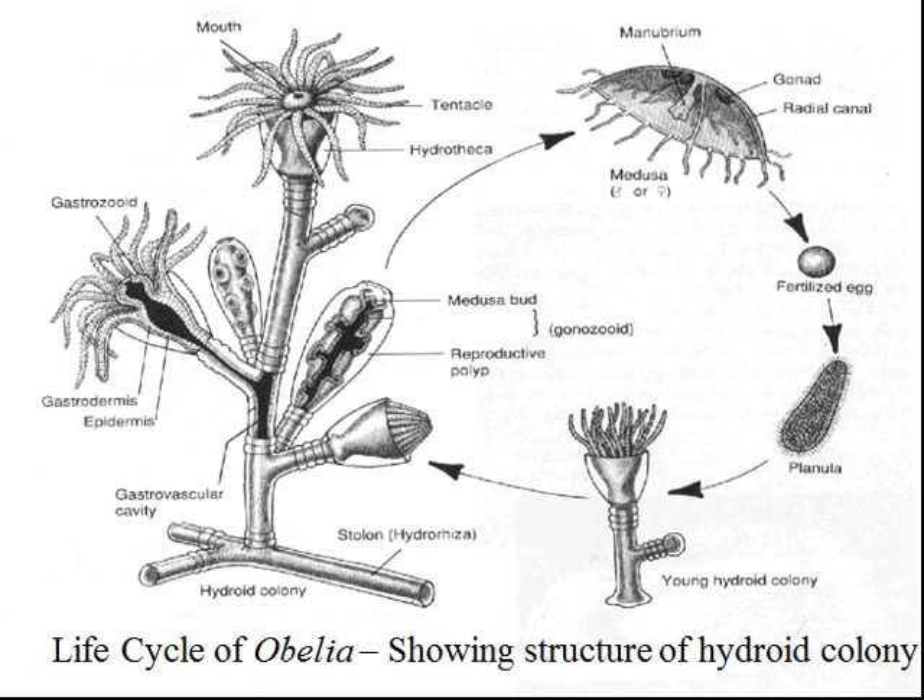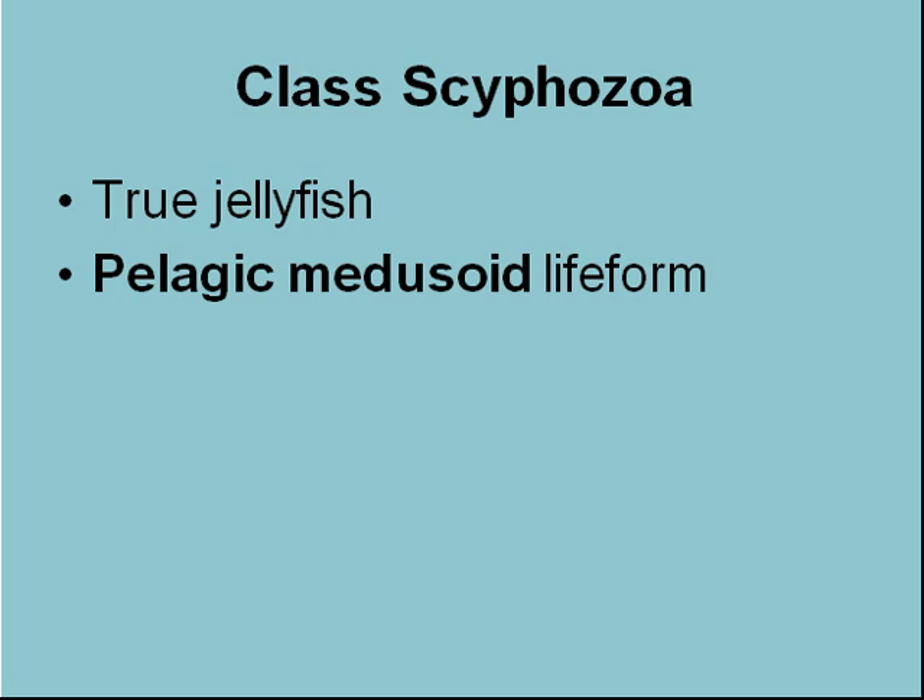In video two we left off with the life cycle of Obelia, the typical benthic hydrozoan colony, and now we are going to be moving to the true jellyfish, which are in the class Scyphozoa.